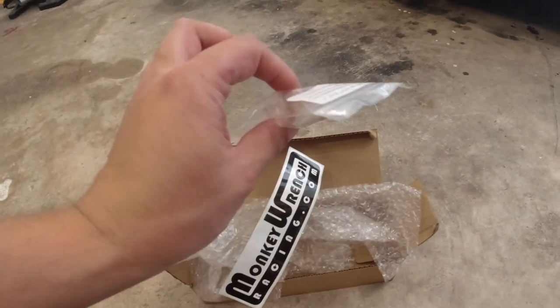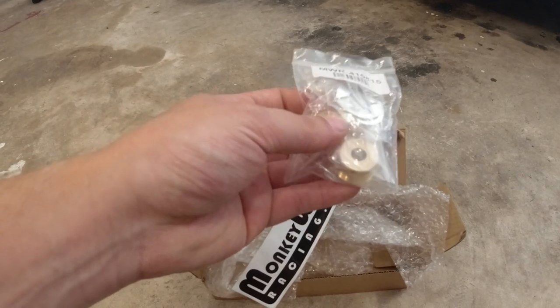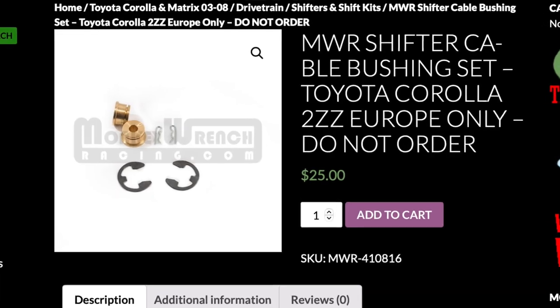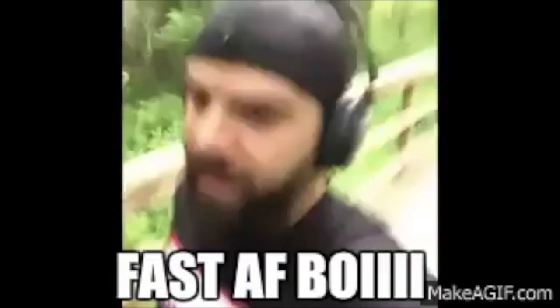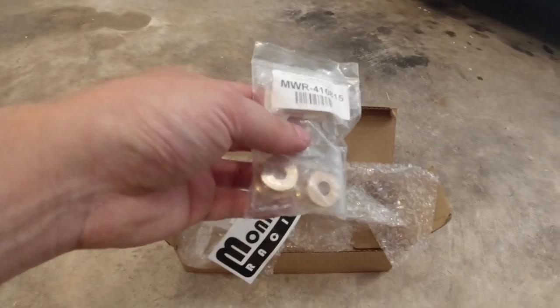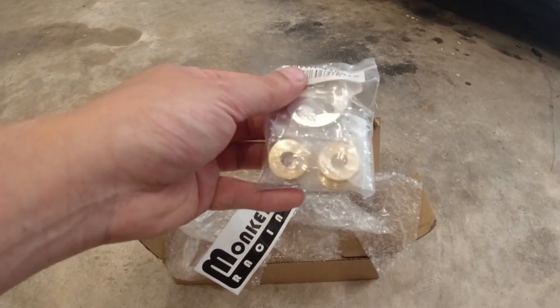I also ordered — I don't know if I'm going to be putting these in today or not, we'll see how much time I got — these are some shifter cable bushings. They're brass. Everybody says that these make such a big difference when shifting on this car, so I'll see if I got enough time to take them out and put them in depending on how hard it is.